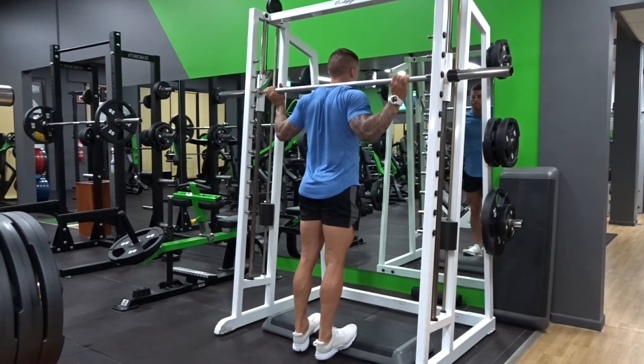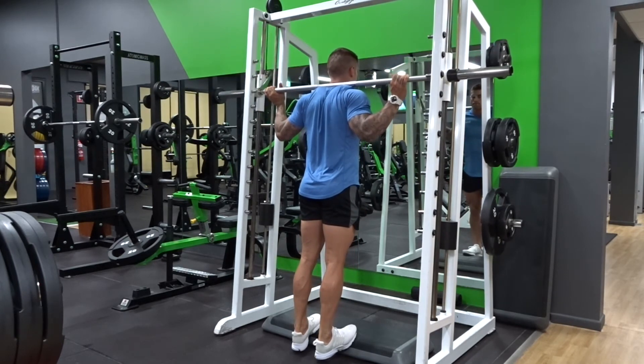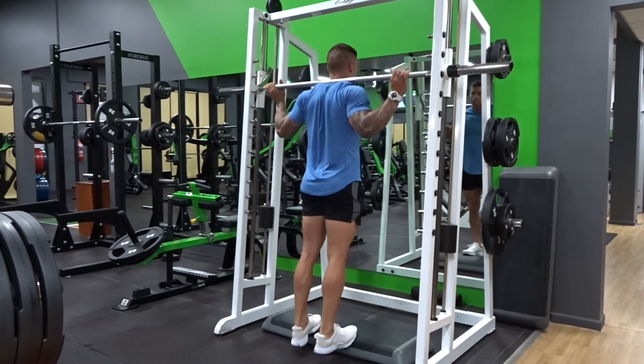As you can see my heels are travelling lower than my toes and also travelling higher at the top part of the concentric phase. Make sure to load up with plenty of weight for this one, keep the back straight and core switched on.